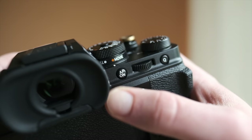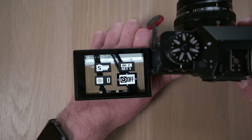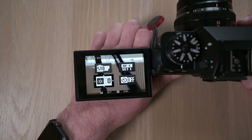Moving down, we have AF-ON, which is effectively back button focus — that's set to default, which is to focus. The rear dial, if you push that in, I've got that on the digital punch-in zoom for manual focus assistance. The Q menu has the self-timer, autofocus custom settings (which I leave at default), screen brightness, and film simulations. Even though I shoot everything in RAW, film simulations put a filter over the screen to give me an idea of the end result — so if I'm shooting black and white I can compose in black and white.